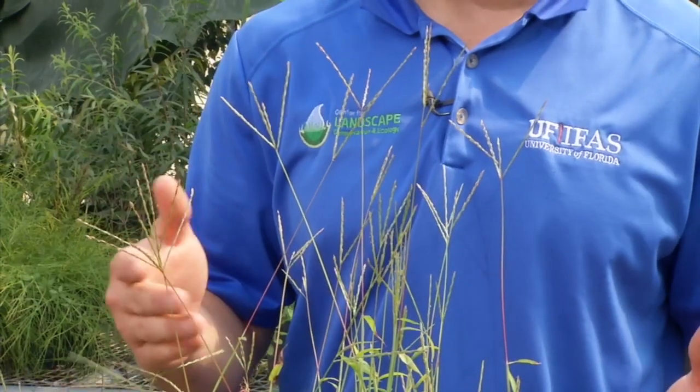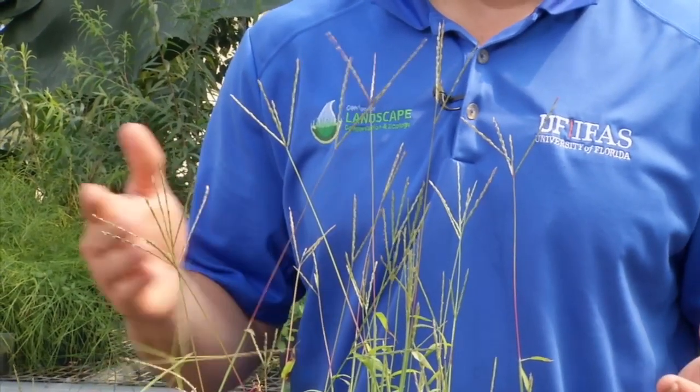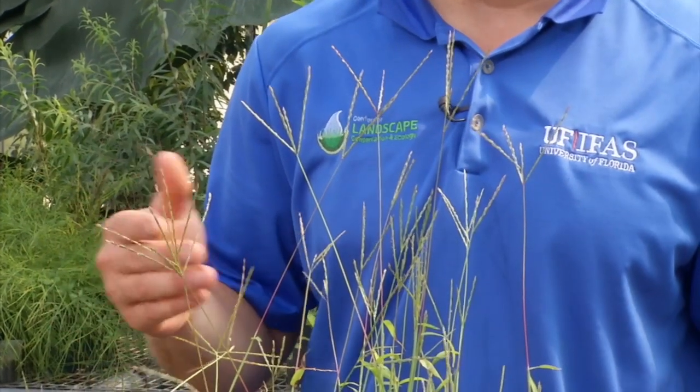We start to see it in the early spring. Depending upon where you are in the state, you might see it in February or March when it first starts to germinate, when the soil temperature is about 55 to 65 degrees.